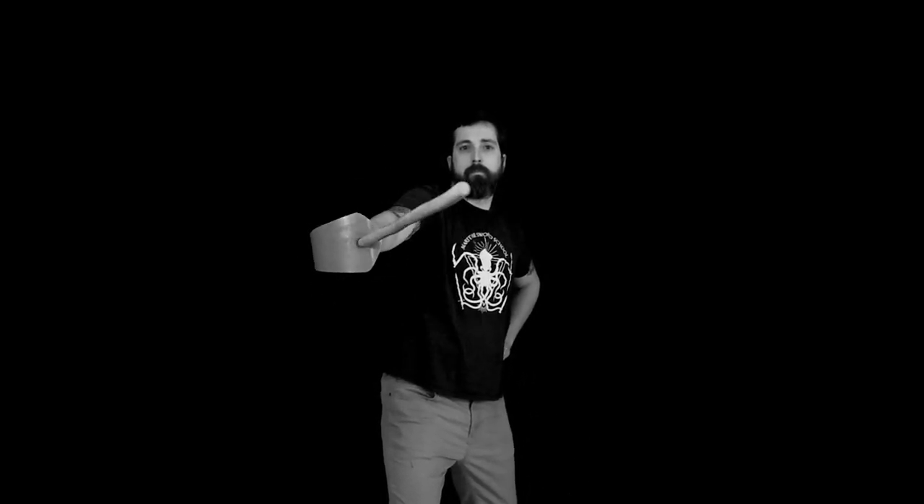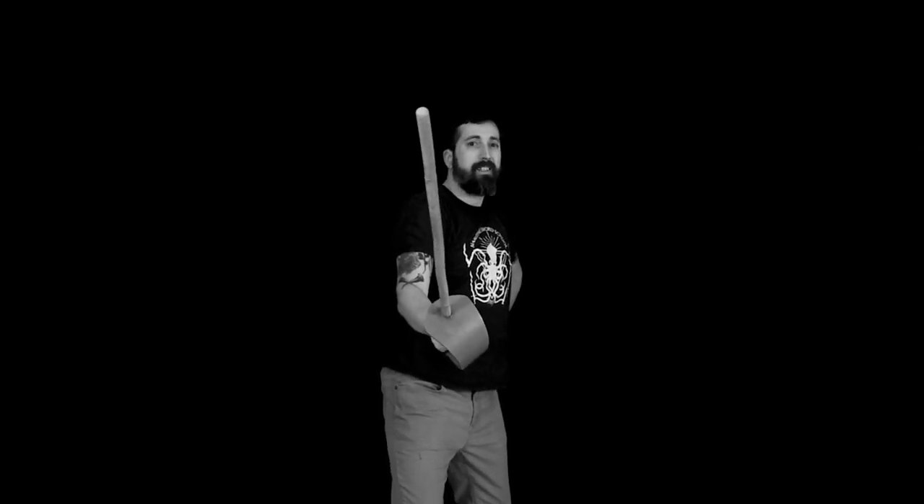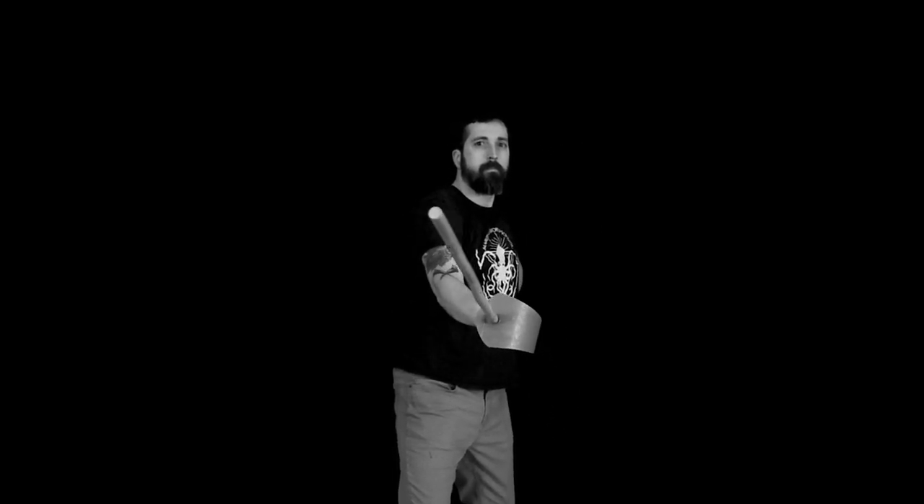Next we'll look at parrying cut three. From the outside guard, move to the inside half hanger by dropping the point — avoid unnecessary point movement, snap it straight down or it'll be too slow. Then from the inside, move into the half circle guard by raising the hilt. You can be tempted to cut into it like throwing a strike three, but lift the hilt and drop the point — that gets you faster and protected more easily.